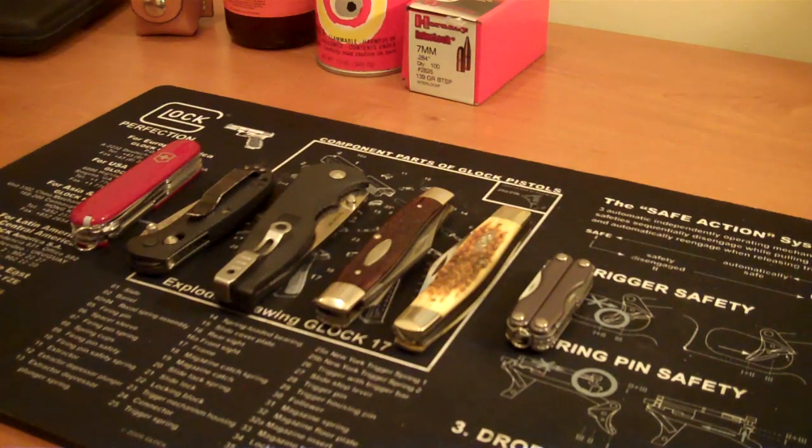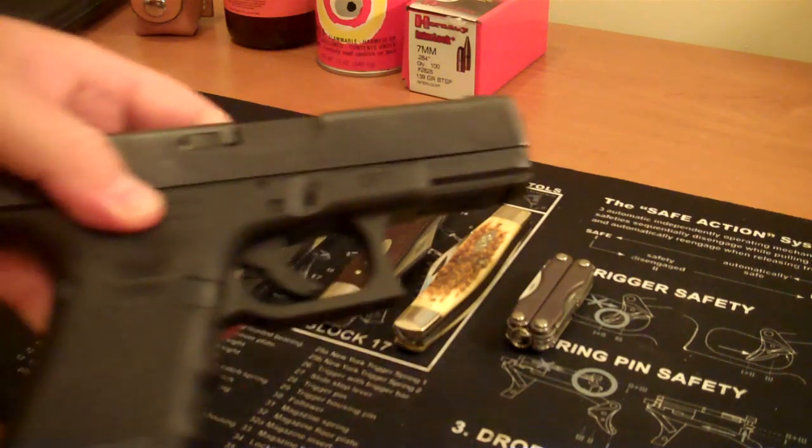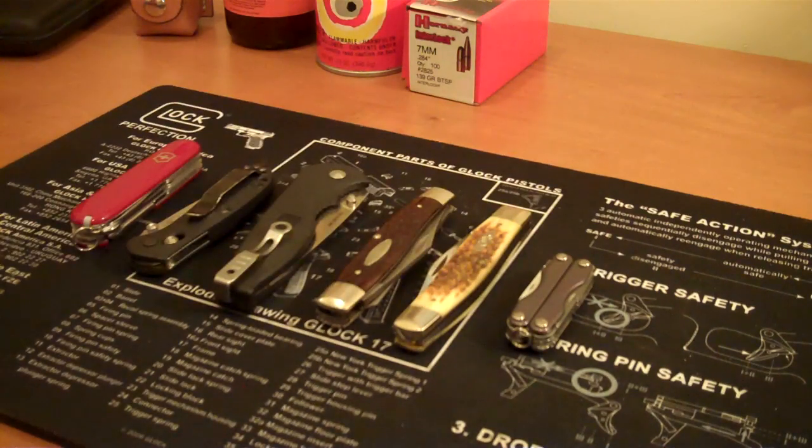First and foremost, what am I carrying today? Today just so happens to be the Glock 19, so got that out of the way. I have always been under the impression that an everyday carry knife needs to be able to do your basic everyday needs — things like opening boxes, cutting rope, prying things out sometimes.